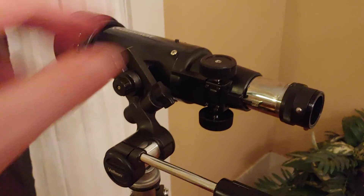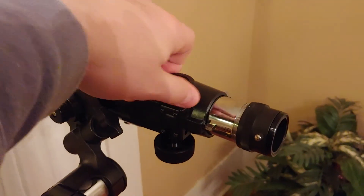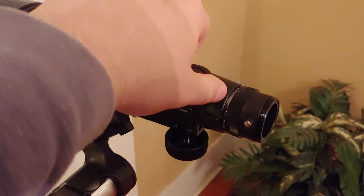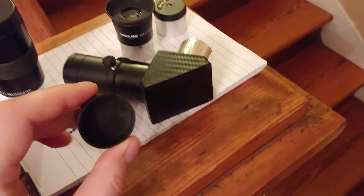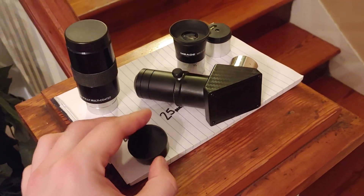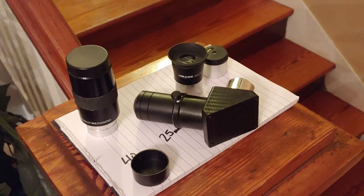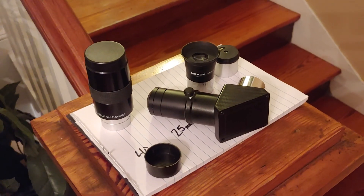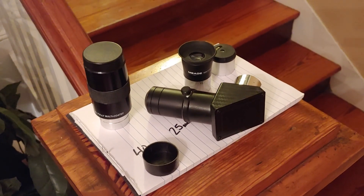When you're done, gently put the focuser back in all the way — don't do it too hard at the end or you'll strip out those little teeth. Go ahead and put the dust cap back on and put the caps back on the end of the eyepiece tubes to keep dust out. Put them in little baggies if that's what you've got, and do what you can to protect them from the elements — this should last for many years of viewing pleasure.